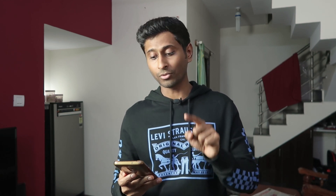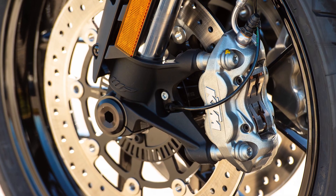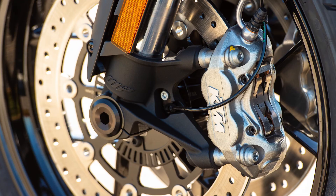Big thumbs up to Street Triple RS for brakes — a lot more bite than Duke 790. Triumph has installed Brembo M54 piston radial monoblock calipers for front brakes and Brembo single piston calipers with switchable ABS for rear brakes. Duke 790 uses their own in-house KTM brakes, which are not as sharp as the Brembo units on Street Triple RS.